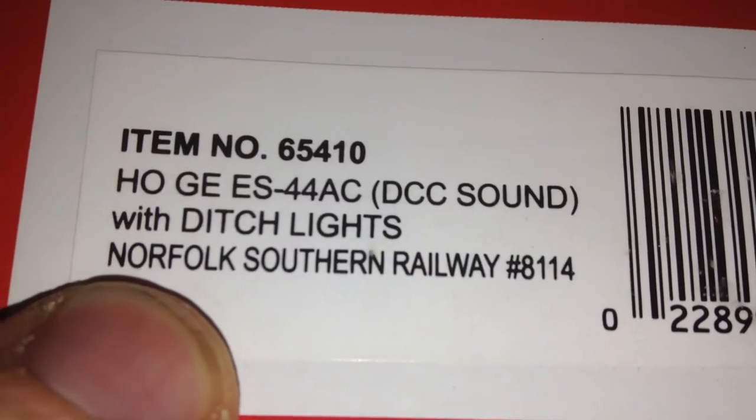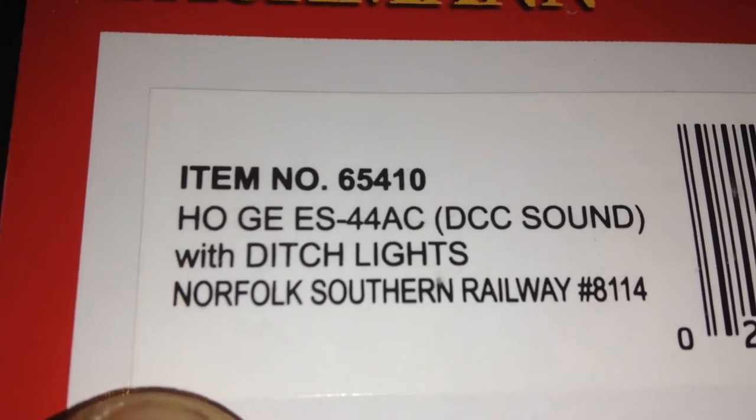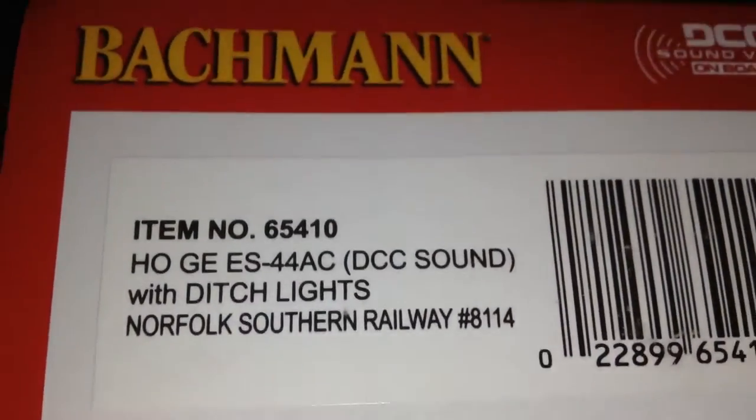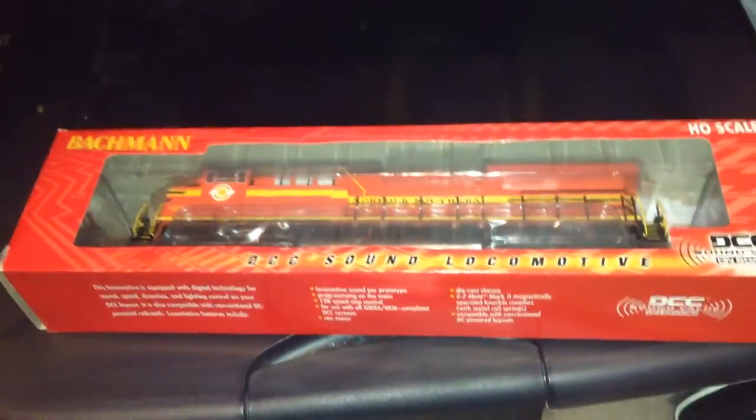What do we have here? It's a Bachmann locomotive. Let's see what it is — item number. What do we have here? The GE ES44AC with ditch lights, Norfolk Southern Railway, 8114. That is right. I got my hands on another Norfolk Southern heritage unit.